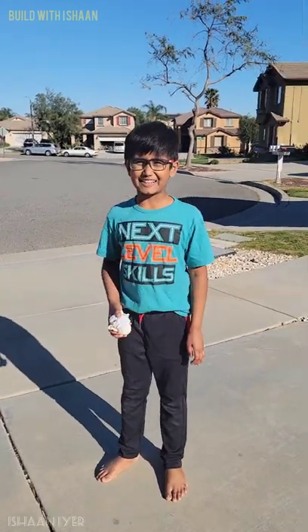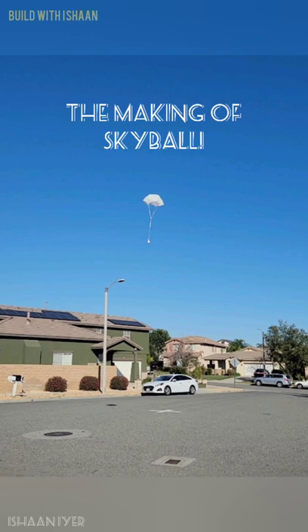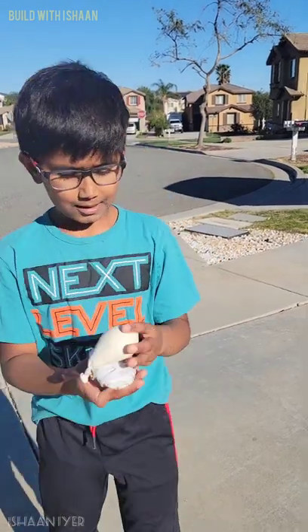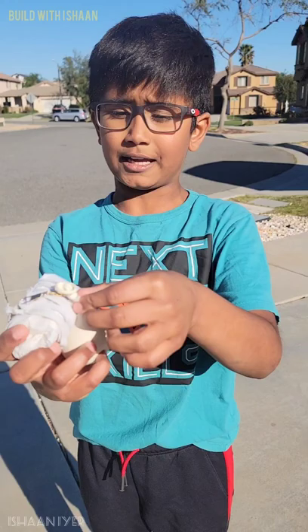Hi, my name is Ishaan and today I have another awesome project. This is a skyball. This is basically just a balloon full of rice that's tied.